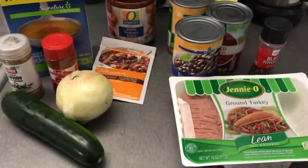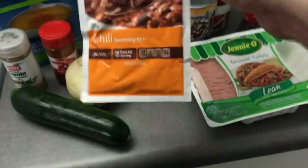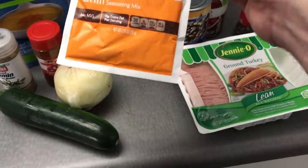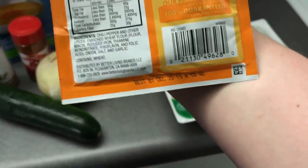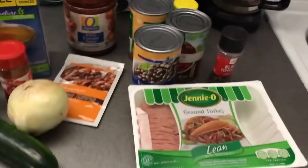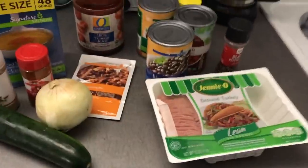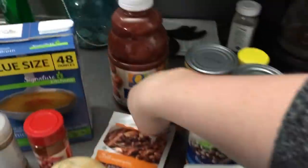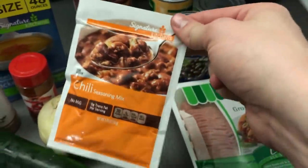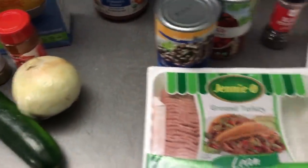I'm basing this off the list of ingredients Amberlynn shows in her most recent video. She starts off with the most obvious thing — the chili seasoning mix. I just got the generic off-brand kind they had available. Amberlynn's secret ingredient is low sodium, so anywhere they had a comparable low sodium option, I got it. This was one of the things I think she had low sodium in, but I wanted the cheap store brand.